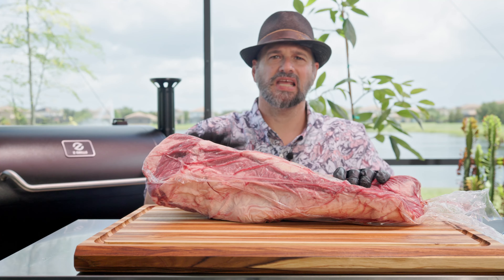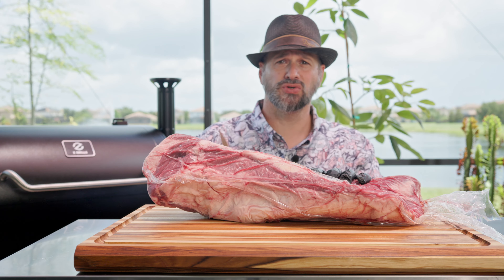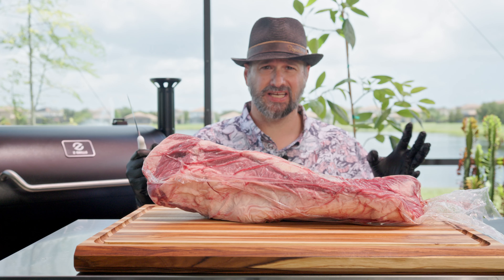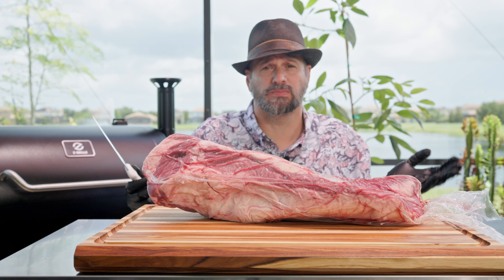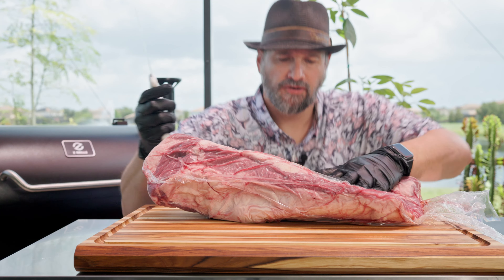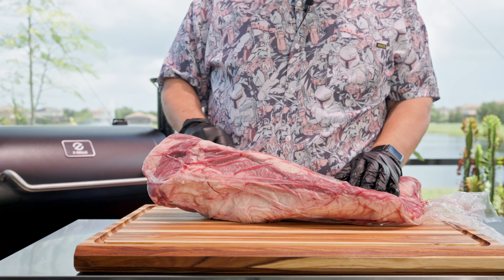If you follow the channel, you might know I just recently made a really good brisket using my little Ninja Wood Fire grill, so I'm interested to see how the big Z-Grills pellet grill is going to compare. Am I going to get an awesome brisket, a much better brisket, a different brisket? I don't know. First thing we need to do is open this bad boy up.